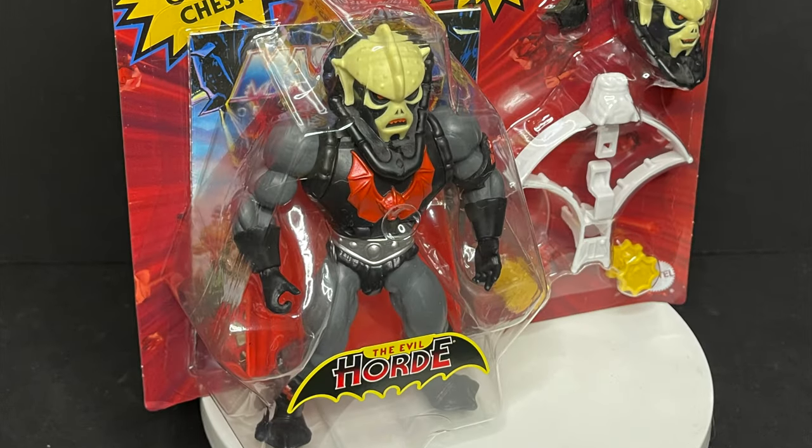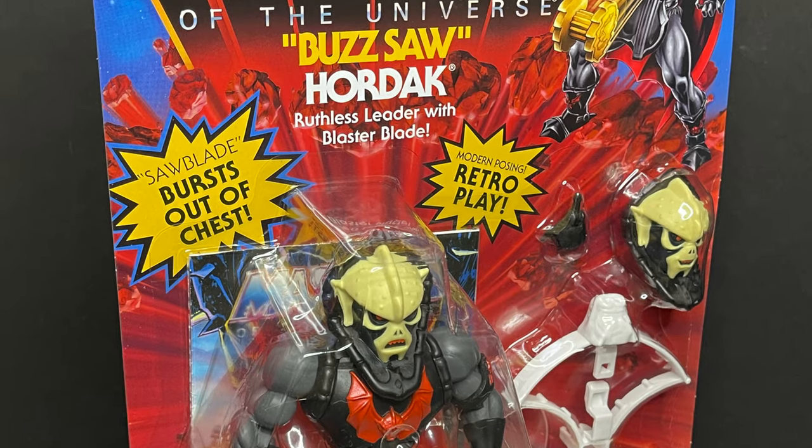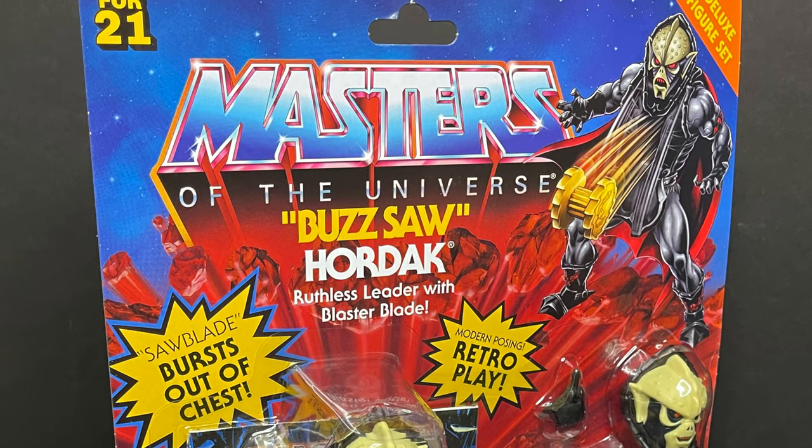But enough about all this. Let's talk about Buzzsaw Hordak. Sit back, relax, grab yourself a nice hot cup of coffee. This is a look at the brand new Mattel Masters of the Universe He-Man Origins Deluxe Buzzsaw Hordak.